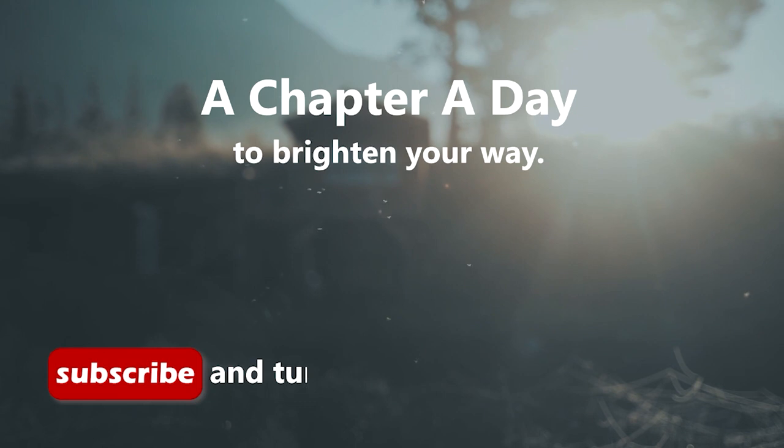A chapter a day to brighten your way. See you tomorrow. Jesus loves you, and I love you too.